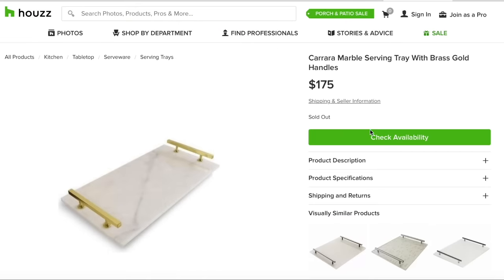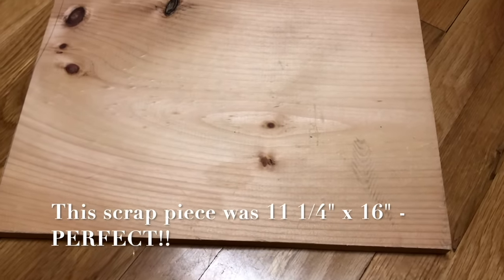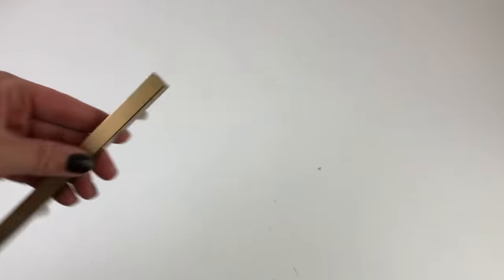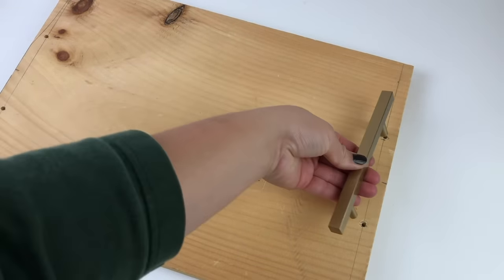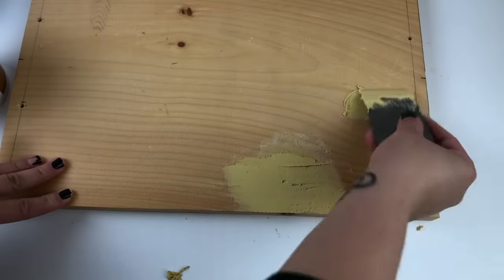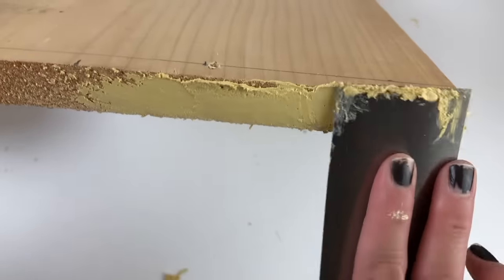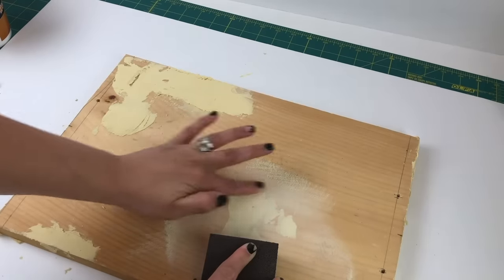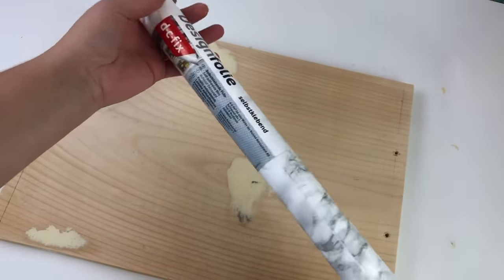The next thing I wanted to recreate was this beautiful marble and brass handle tray that I found online. I had a scrap piece of wood left over from a previous project which was the perfect size, and I found handles online that looked almost exactly like the original. I marked the center of either end of the board and drilled the holes to match the new hardware. Since this is supposed to be a marble tray, I came in with some wood filler and began to smooth out all of the imperfections and knots on the wood. Once dry, I smoothed everything out with a sanding block.